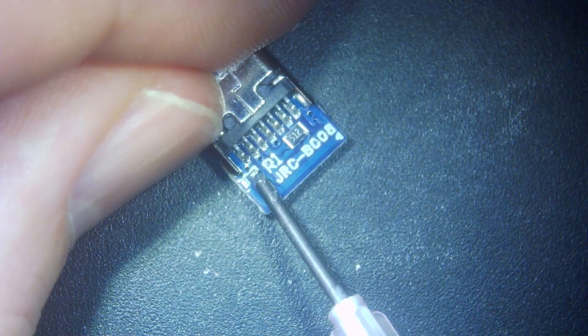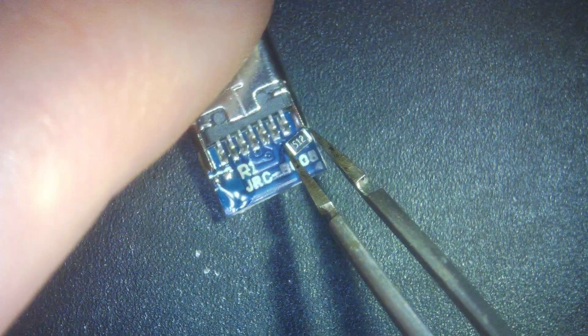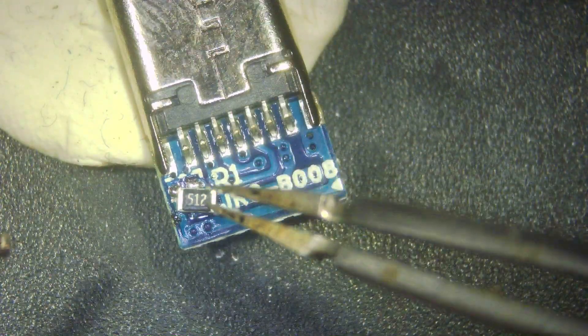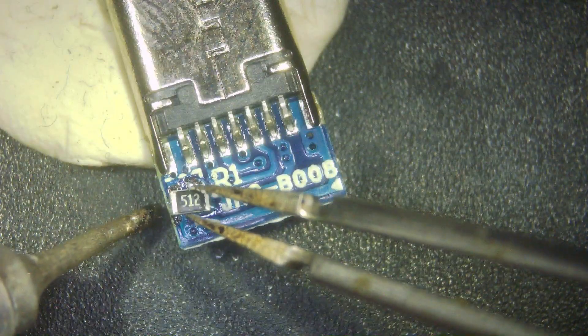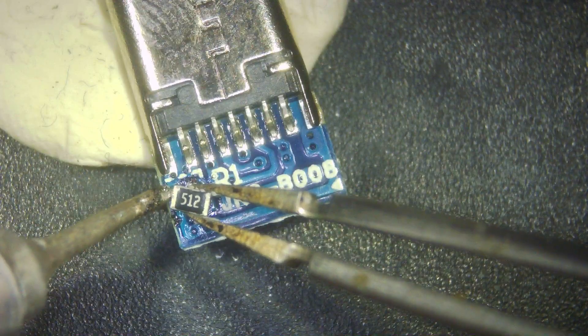I'm applying a little bit of flux first, then a little bit of solder. Then we'll come in and position the chip into place. We'll hold our tweezers and solder one end to make sure it's in position — just make sure it's at an angle, which it is.